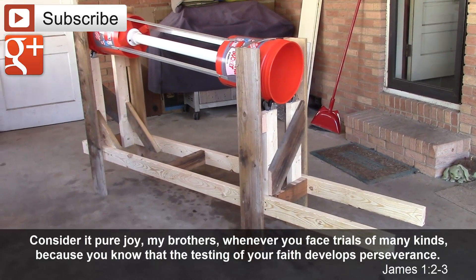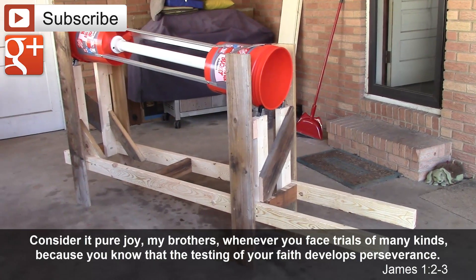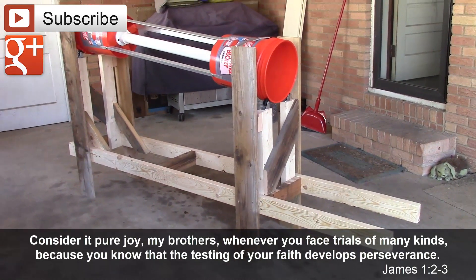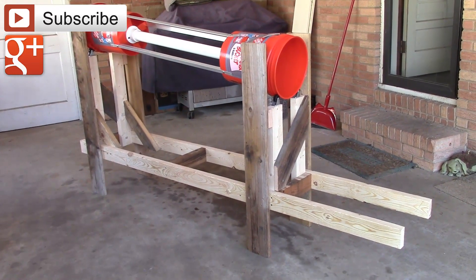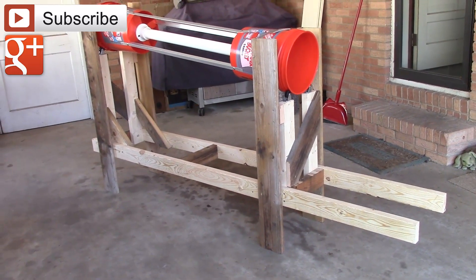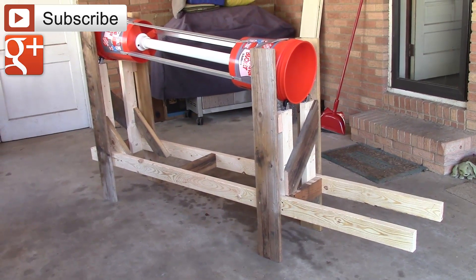I wanted to show you something that I've been working on over the last few days. Daryl Griffin and I have been working on this together. If you follow my Google Plus page, you'd probably have seen some pictures. This is the worm casting separator that I'm working on, and it's not done yet. But I'm showing you this video because I want to get some feedback before I finally complete it.